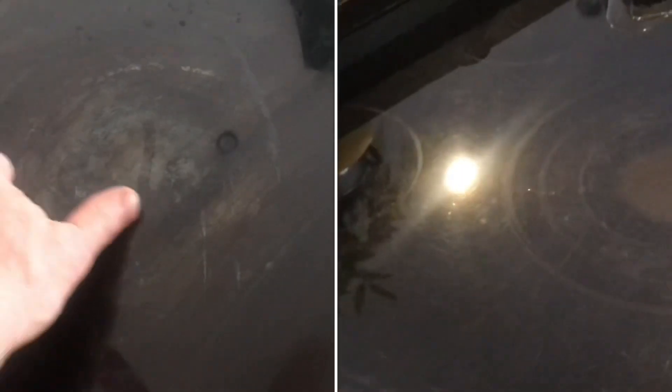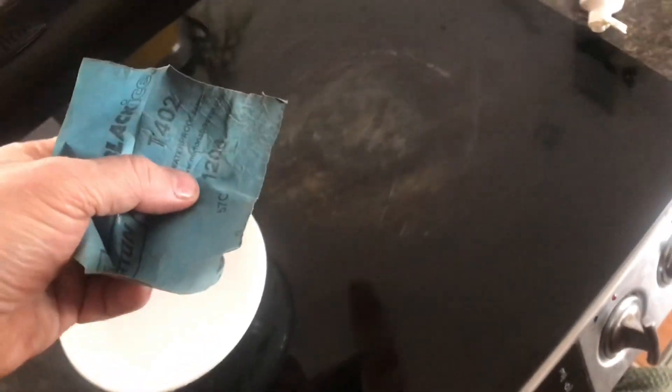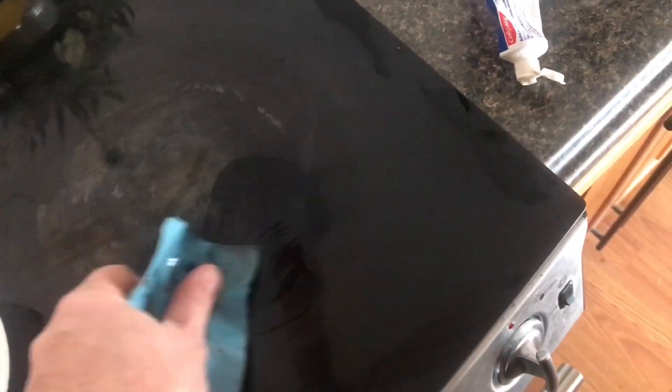I'll show you how I clean a glass stovetop. After a while you get these stains and I've tried everything. What I find works is 1200 grit sandpaper and then toothpaste. For these stubborn stains I just use the sandpaper with water.